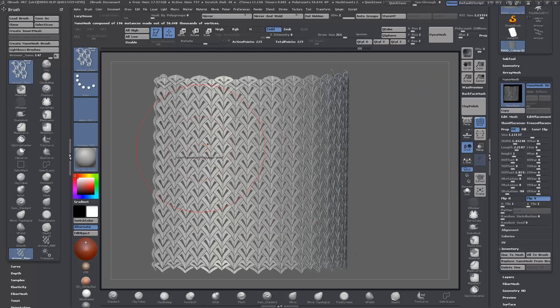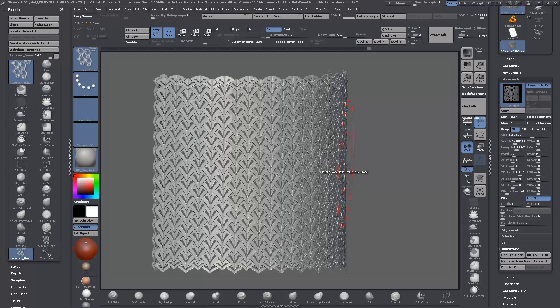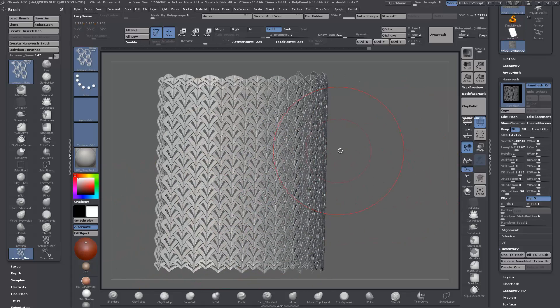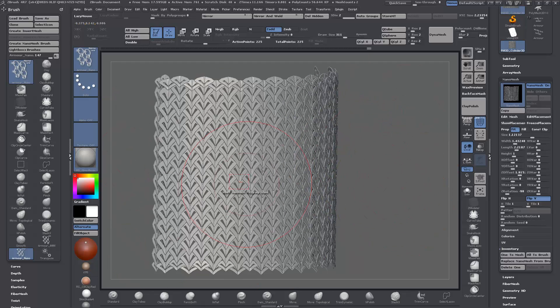If you're happy with the armor set up on a character, come down to Convert to Mesh, and it'll convert it all to a regular mesh you can edit as usual. If you have overlapping plates or something that didn't quite work out due to the underlying topology, you can use Auto Groups after converting, then use Mask by Polygroups or the Topology brush, or use Move/Rotate/Scale with Control-clicking to mask everything else out except what you want to work on.